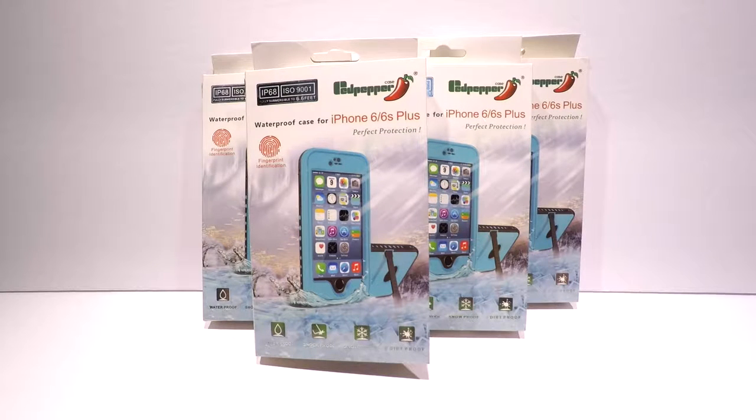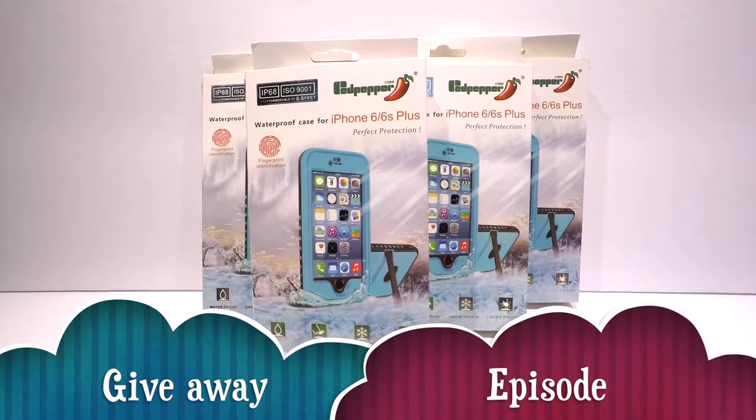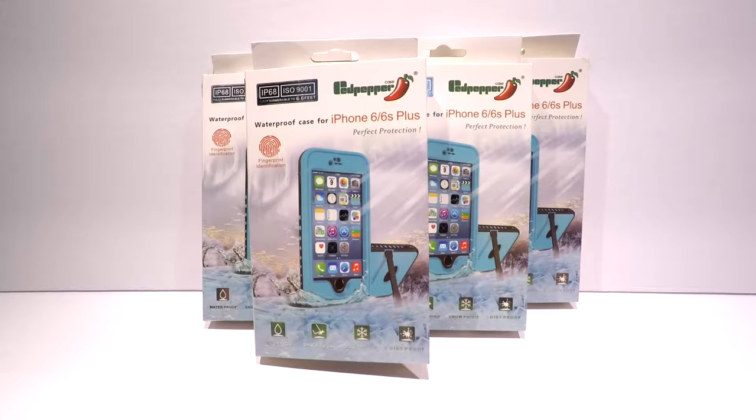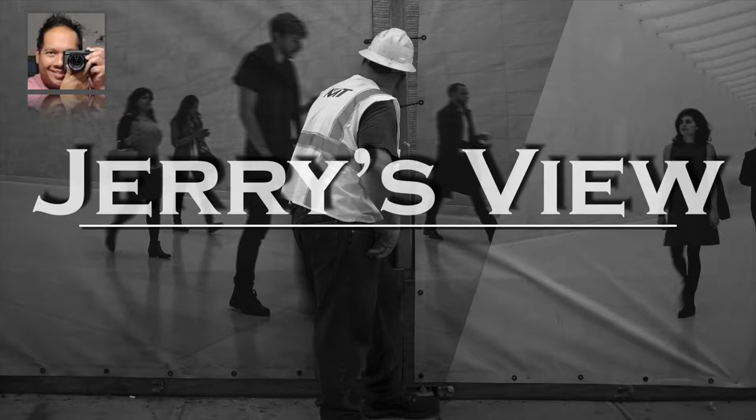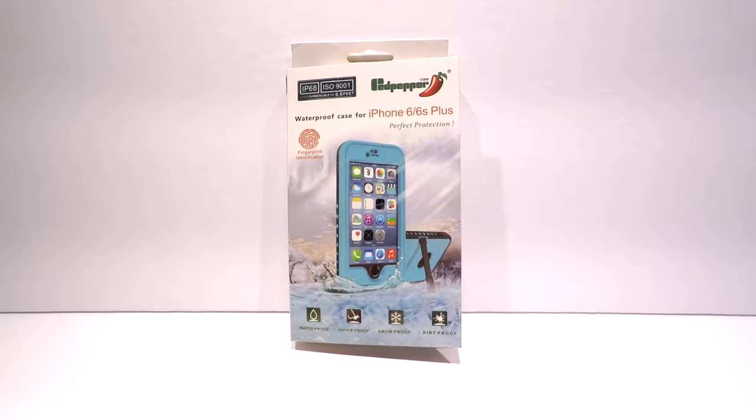Hello everyone, welcome back to JR's View. On today's episode we will be giving away four waterproof cases for iPhone 6 and 6s Plus by Padpepper Case. Details will be at the end of this video, but first let's take a quick look at the Padpepper waterproof case for iPhone 6 and 6s Plus, sold at amazon.ca. Let's get started.